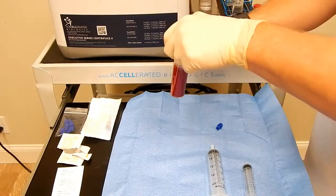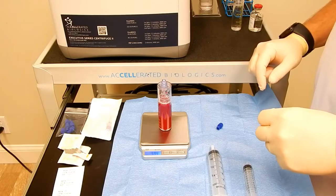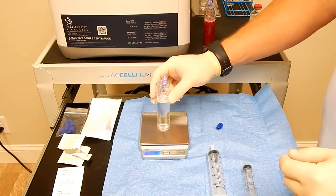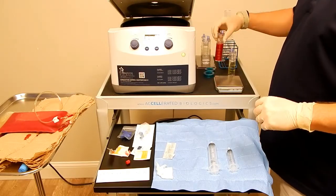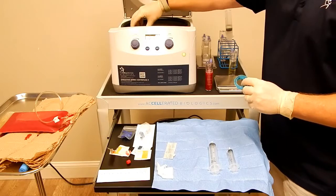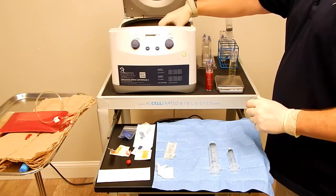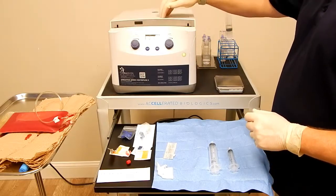We will now weigh our whole blood — 59.4 grams. Hit tare to zero it out. Then do the counterbalance with equal parts water, 30 ml as well — 0.0 grams, right on the money. We have weighed and counterbalanced the blood, and then we will place our inserts inside of our metal buckets. Make sure the buckets are sitting on opposite sides and that they are sitting freely so they can spin horizontally.